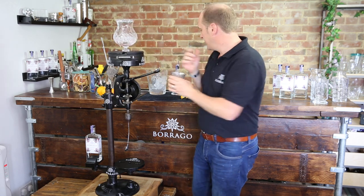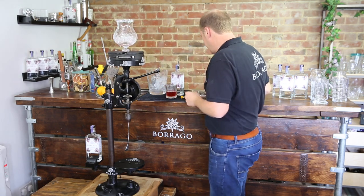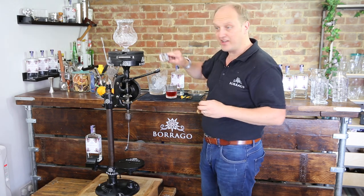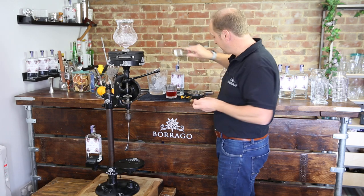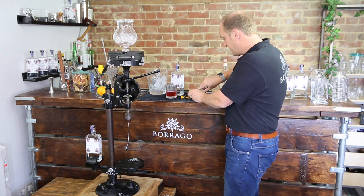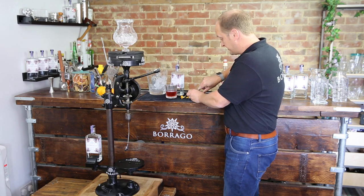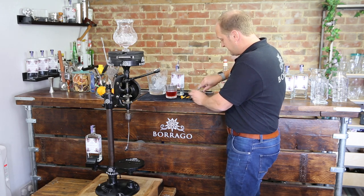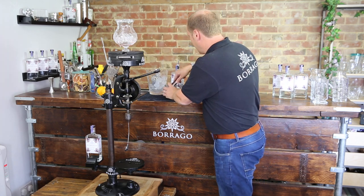The Negroni is a drink to savour and enjoy, not a quick drink, so we definitely need some ice in it. I love big ice and I love clear ice. Here we've got some lovely clear ice and I'm just going to use our ice stamp to stamp Baraga into it — an extra bit of branding just in case someone's watching. So there we go, lovely little Baraga logo stamped in — we're going to pop that in the glass.